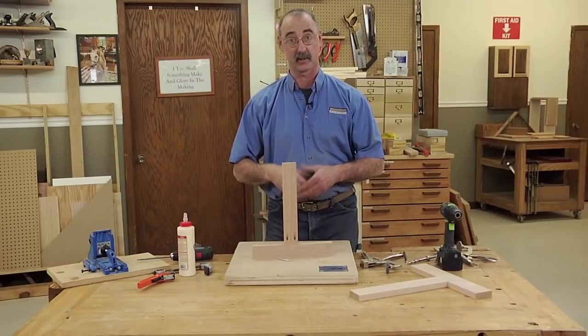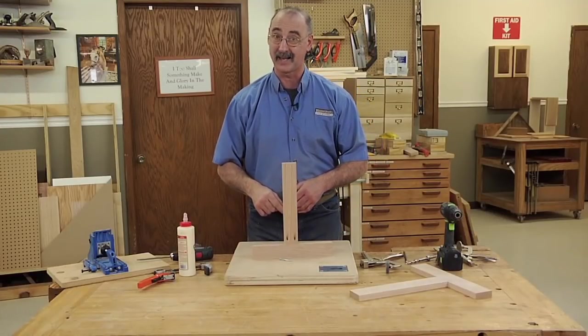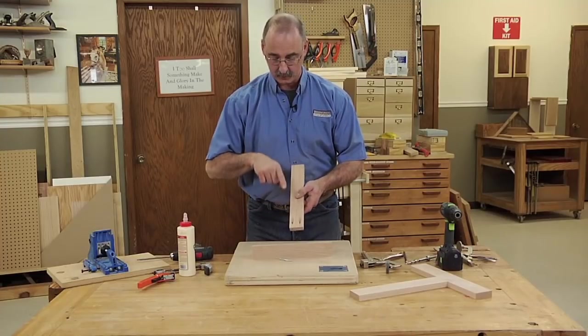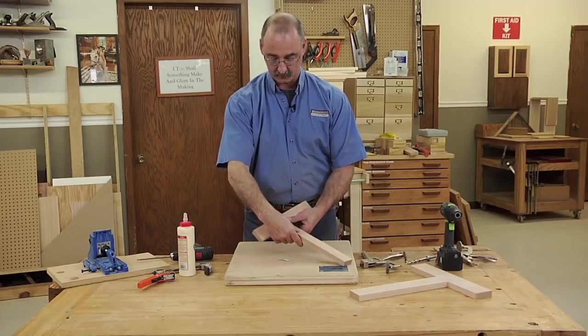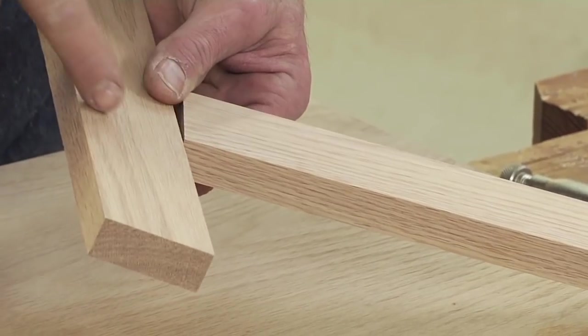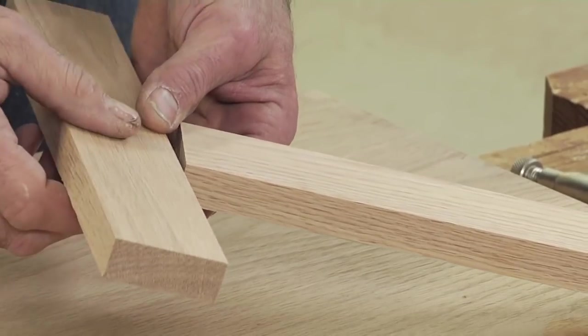Screw pocket screws have attributes that make them suited for the job. Additionally, you want to make sure they're the right length, because these screw pockets run at an angle and it's possible, if the screws are too long, for them to exit on the face of the adjoining piece. So make sure you check the length of the screw.